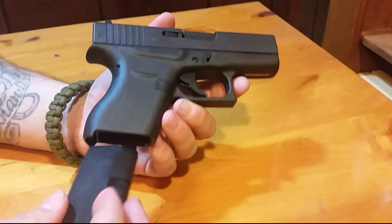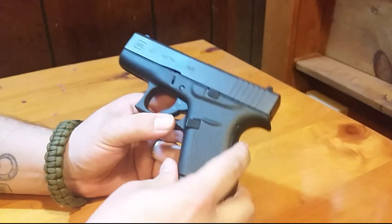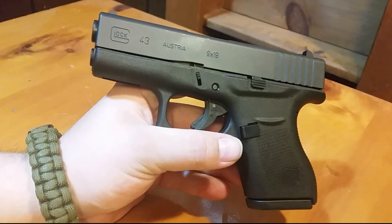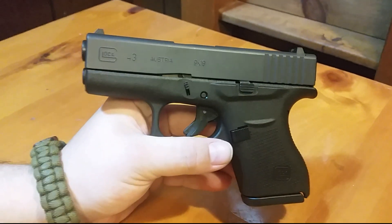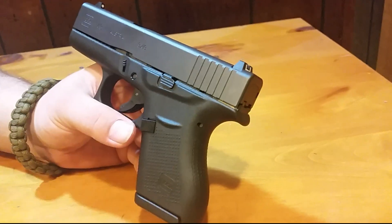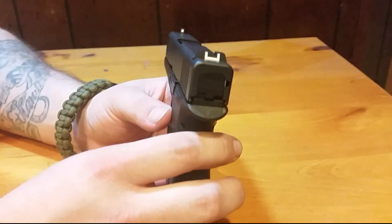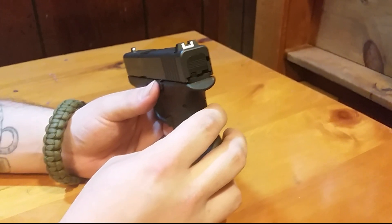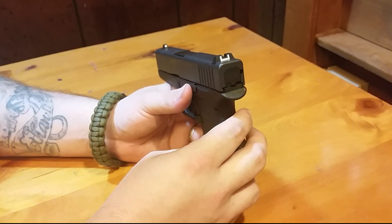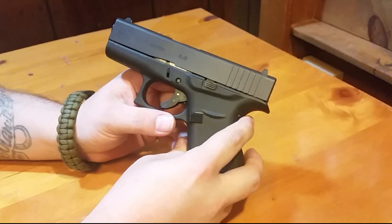The Glock 43 was announced about a month ago and officially released at the NRA show. I want to first say thank you to Carolina Sporting Arms up in North Carolina for getting this to us so quickly. And if you're in the low country looking for transfers or guns at a good price, Gunslingers Trading Post — they charged me 20 bucks with a CWP, 25 for regular civilians.